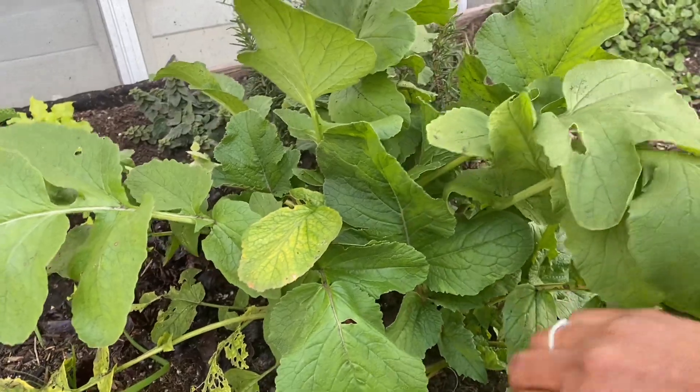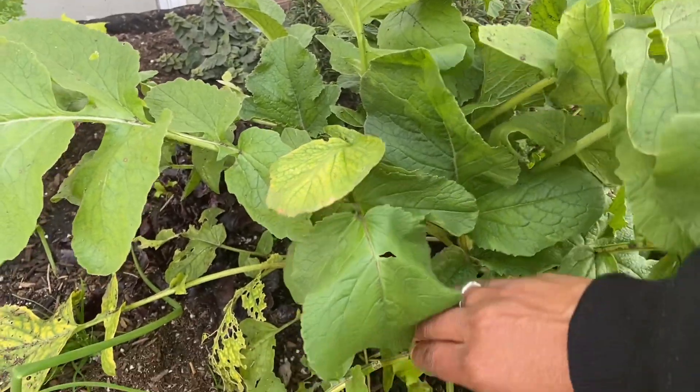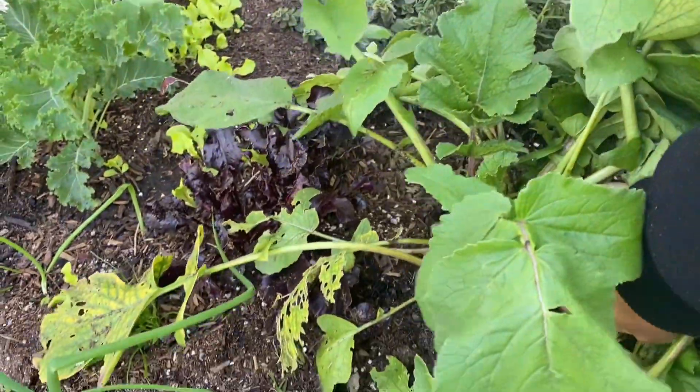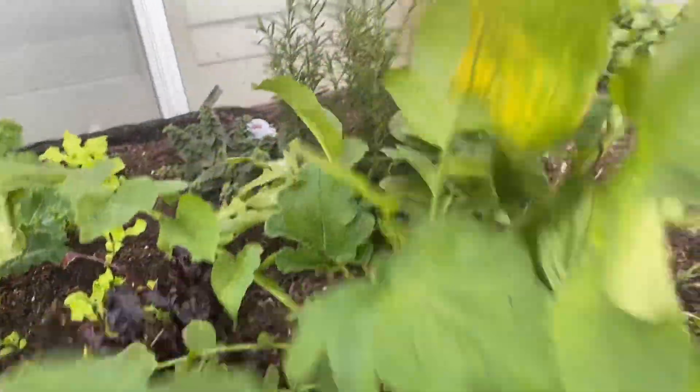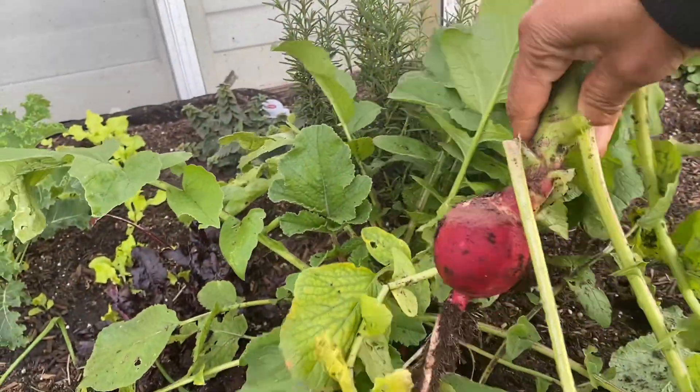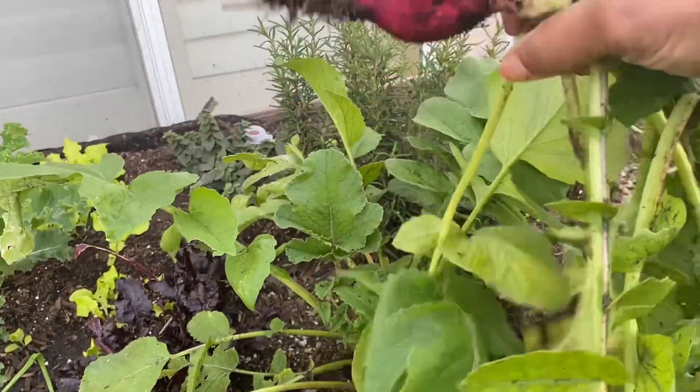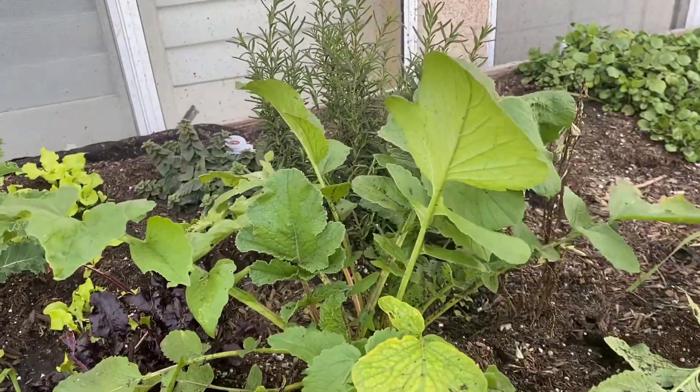I'm going to pull it right now guys, let's see what this is. Big — you guys, this is a radish! It's a radish. This is going to be good because I'm having a salad tonight.